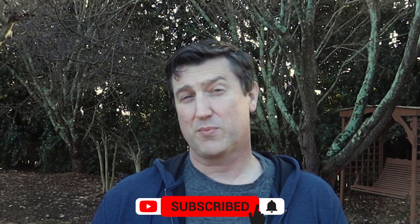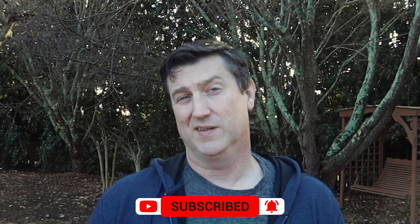Hey everyone, Chad from Patriot Astro. A while back I did a short video on a camera I was using for monitoring equipment, and since then I've made a change to that equipment. I wanted to tell you what I'm using and why, based on the criteria I put in place. In this video, I'll take you through my thought process and the solution's capabilities.